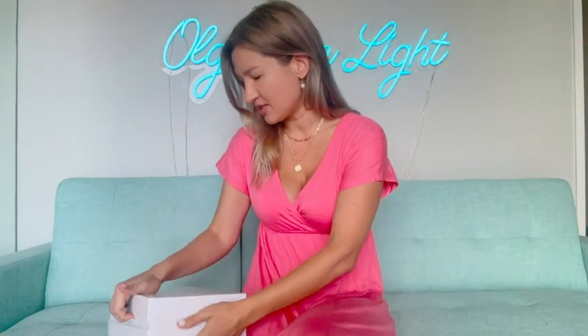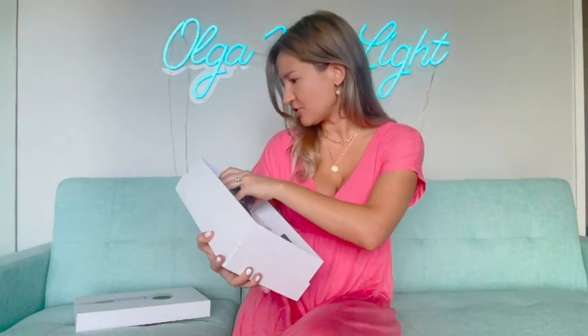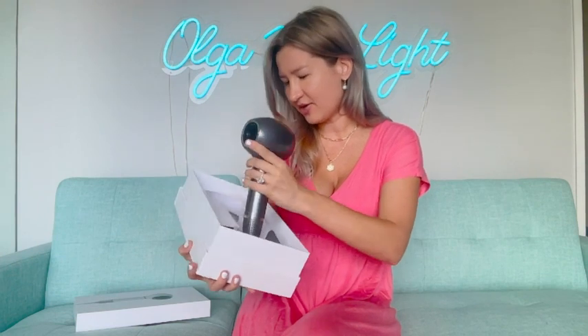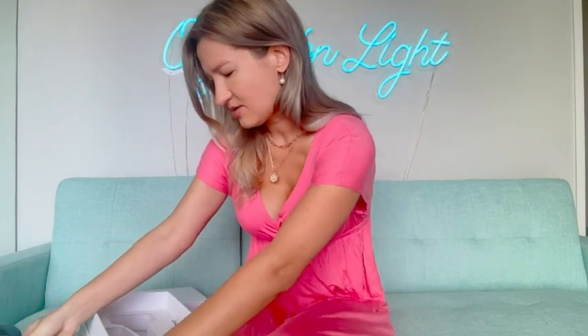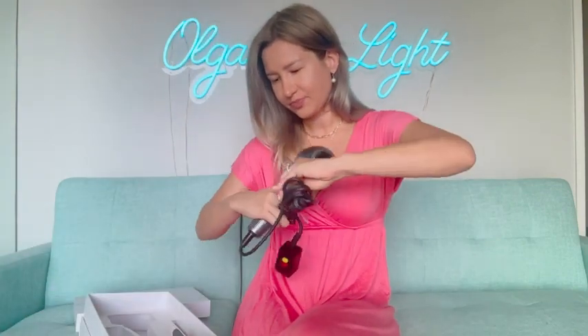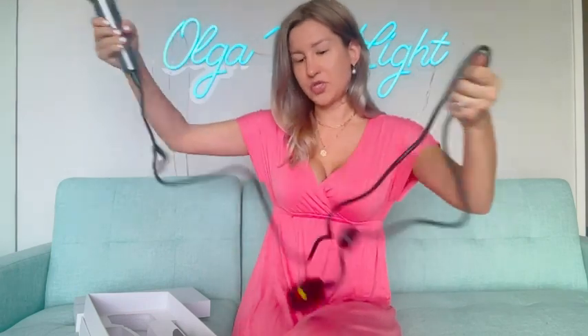Let's see what exactly we find inside. The packaging is just so luxurious. I feel like it's perfect — such a portable hair dryer is essential and I absolutely love the design. Let me take it out — as you can see, very stylish.